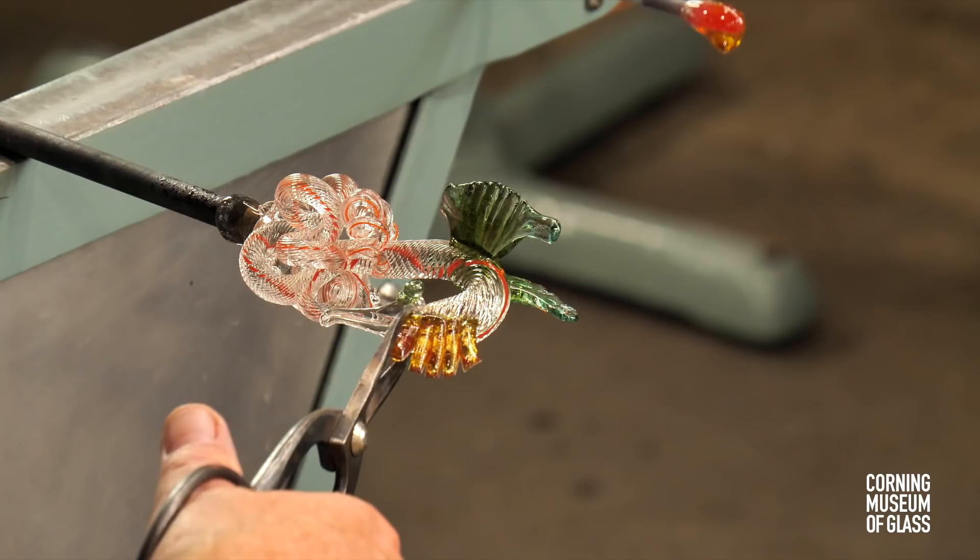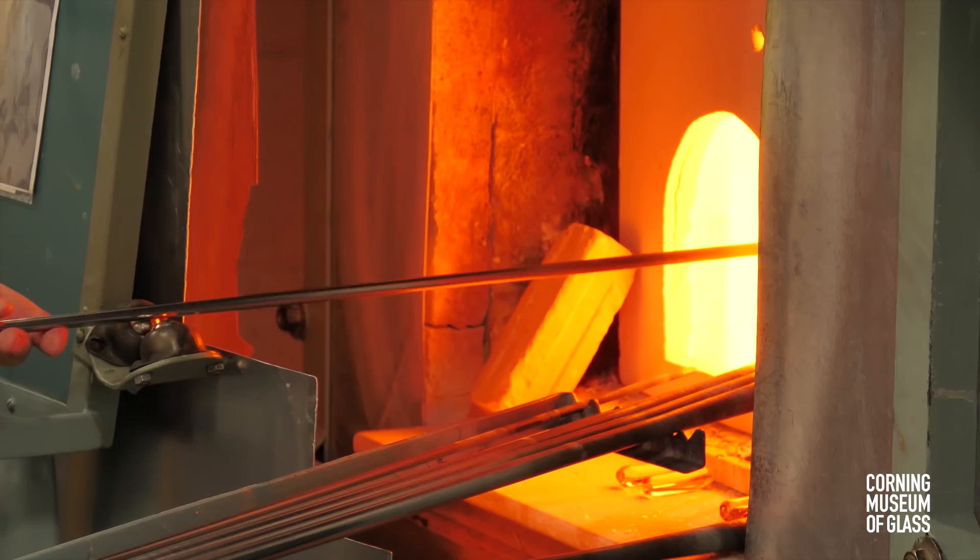After ensuring that all parts of the dragon are well over a thousand degrees, it's broken off into the annealer.